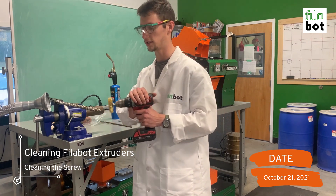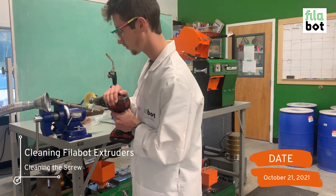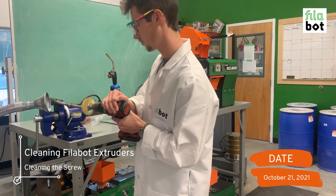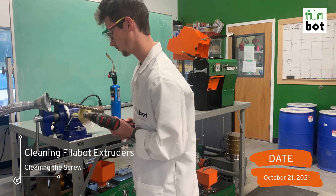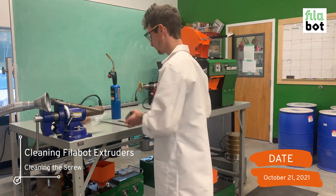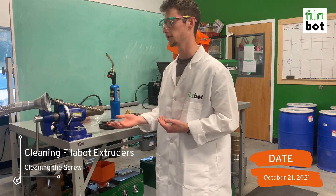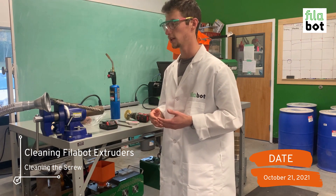To clean the screw, you're just going up the screw running your drill. As I mentioned before, it's important to do this as quickly as you can, because as the screw cools down from being removed from the extruder, it's going to become more difficult to clean.